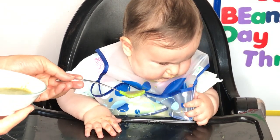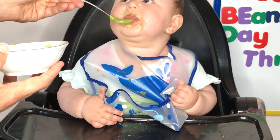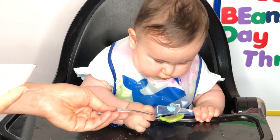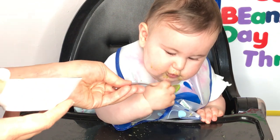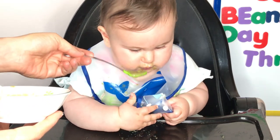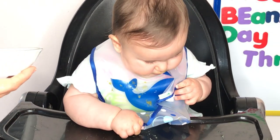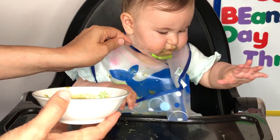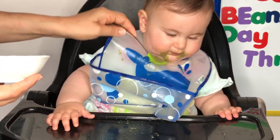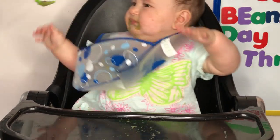You wanna do it? Junie? You wanna do it? Juniper? Juniper? Bubby? You do it, you hold it. It's like a slow motion comedy. Oh, there she goes. Mmm. Yummy. Really hard to do with my left hand. All right. She got some.